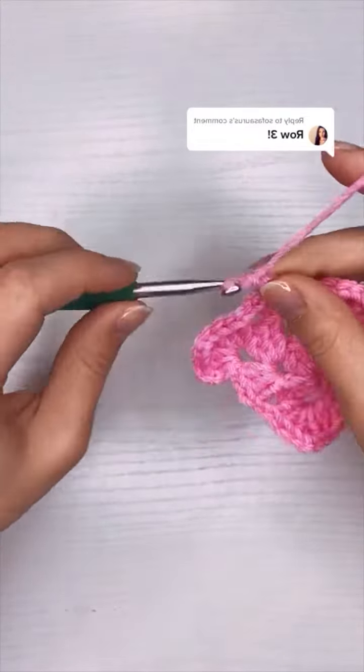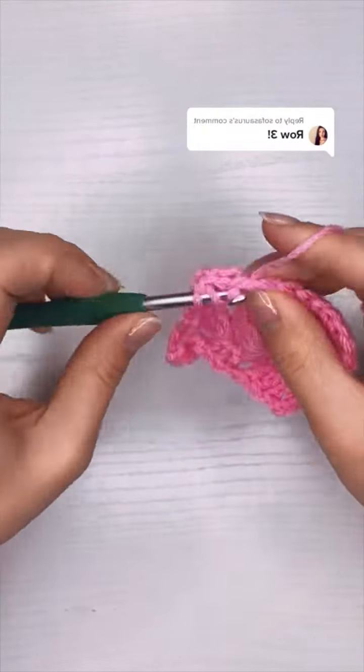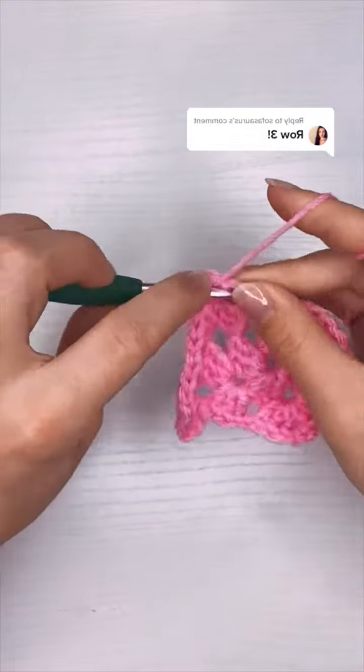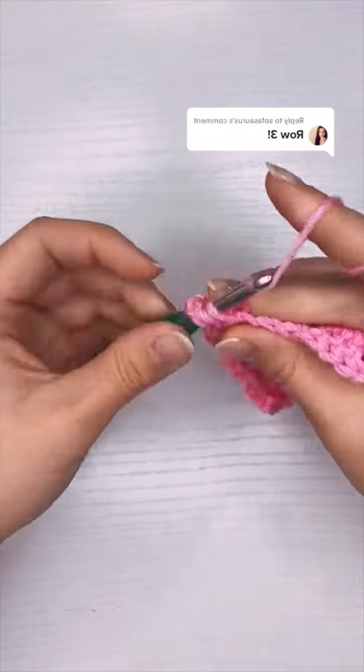Once I finish my last double crochet there I'm going to chain one and work another corner piece with three double crochet, two chains, and three double crochet all into the same gap. And that is it.